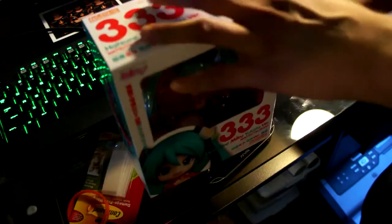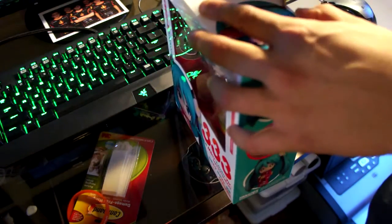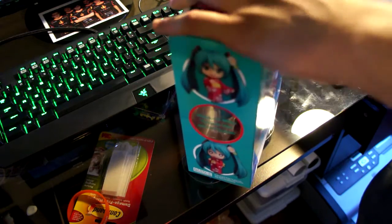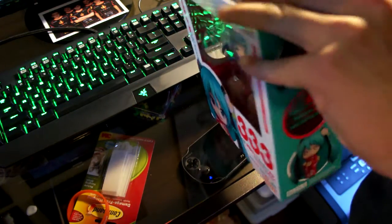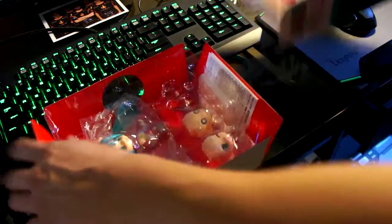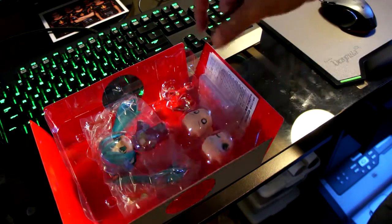Let's get this open. I'm going to do my figure showcasing video, but that's going to have to wait a little because I have a lot of stuff to do and a lot of figures in the box. So let's just check her out real quick, take a quick look. Packaging is very basic — we have a nice bright color box packaging.